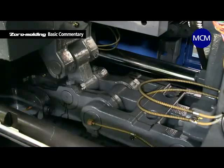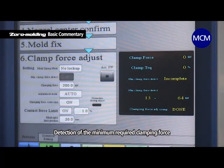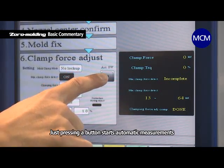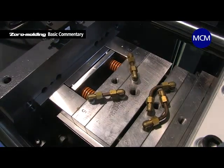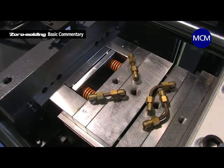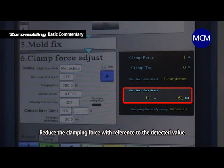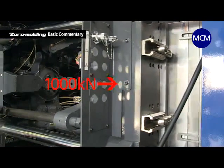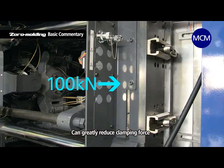Zero Molding technology can detect the minimum clamping force required to seal the parting faces of the mounted mold. Simply pressing a button on the touch panel starts automatic measurements, and 90 seconds later displays the results. With this value as the minimum, clamping force is lowered to the point that burrs do not form. Depending on the mold, molding can be done at one tenth the maximum clamping force of the molding machine.